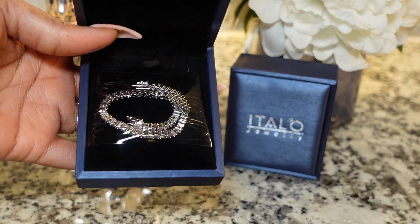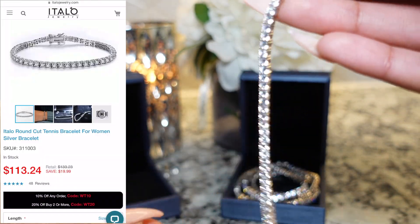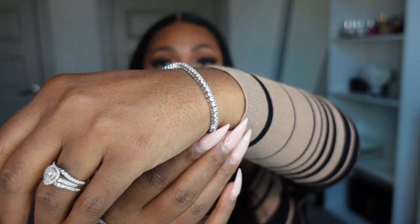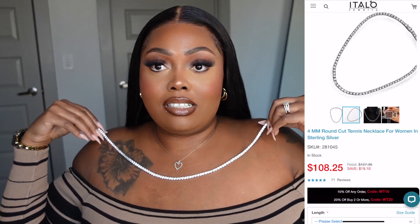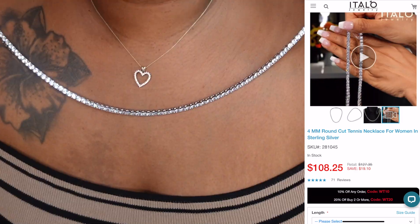I want to show you guys this gorgeous tennis bracelet. This is the Itello round cut tennis bracelet for women. It is sterling silver. I will put the stock number as well. I think I got a six and a half or seven, but I do have quite a smaller wrist — I think it's a perfect match. I'm going to go ahead and put it on in a second. But I wanted to also show you guys this necklace as well. I think you should always have something that is gorgeous, sparkly, simple. It gives that feminine feel, especially for any occasion like date night. It is gorgeous — y'all see this? Let me get up so you guys can see these sparkles.